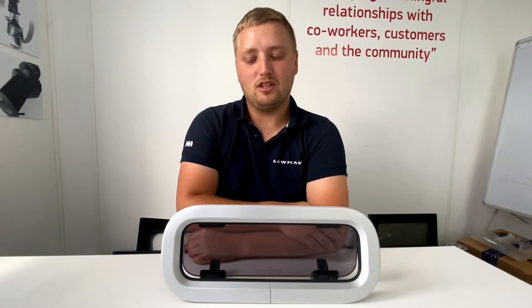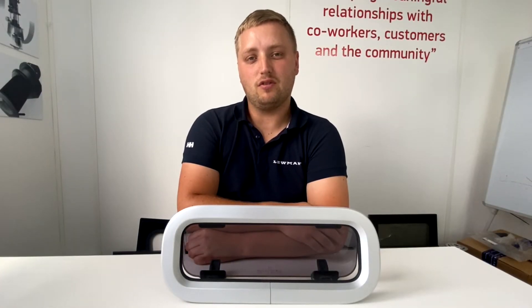Hi, I'm Jack from Lumar Tech Support, and today I'm going to go through the identification of the new standard port light, of which there are three different types.